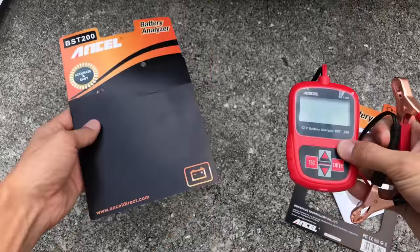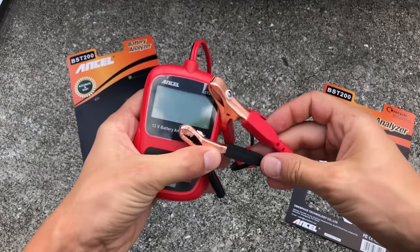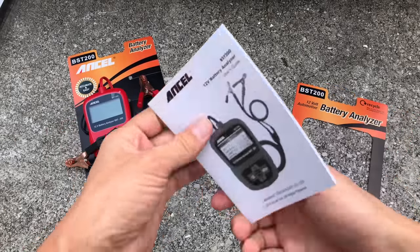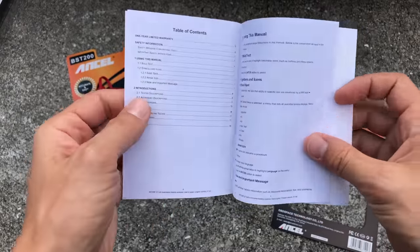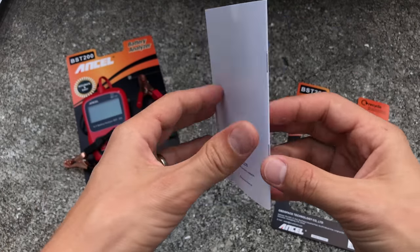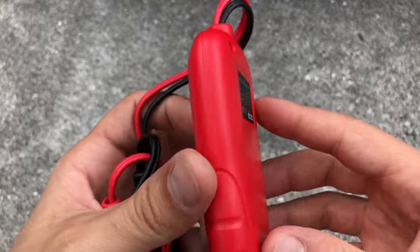My first impressions: this tool is pretty well built and good quality. It's very small and compact and it doesn't have a built-in battery because it's powered from the battery you're going to be testing. The owner's manual has all the technical specifications and instructions on how to use the tool. It's a fairly small booklet so it should be a quick and easy read. The material quality is pretty good and the tool feels pretty solid.